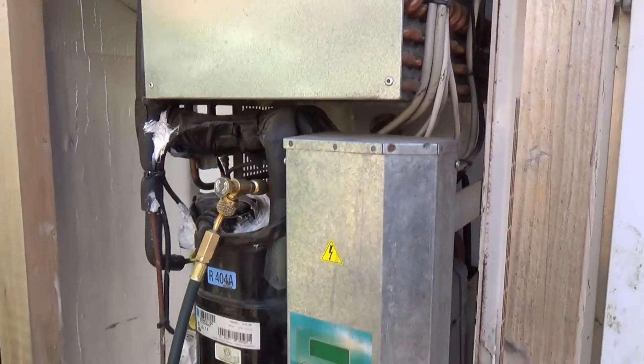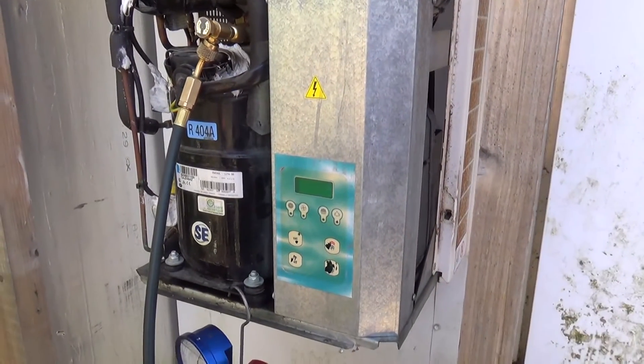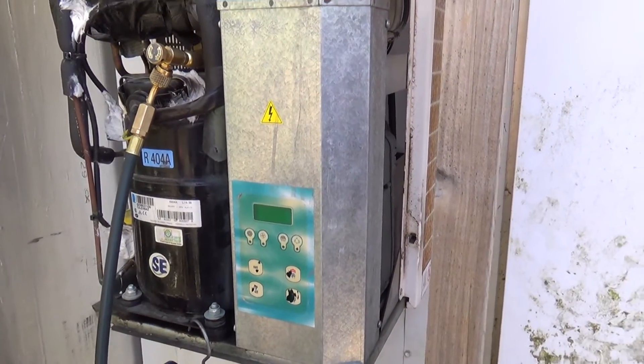Chances are the tank is full of water. I think we might end up scrapping this.